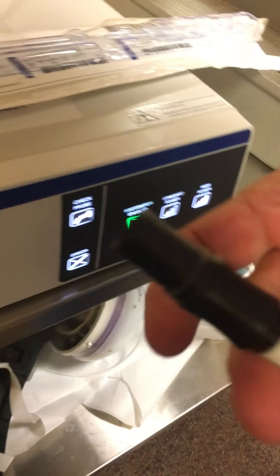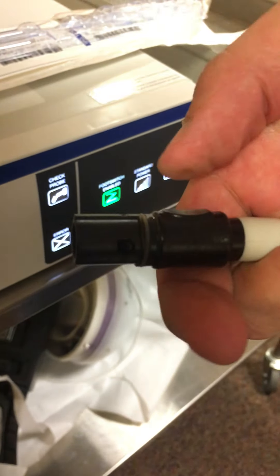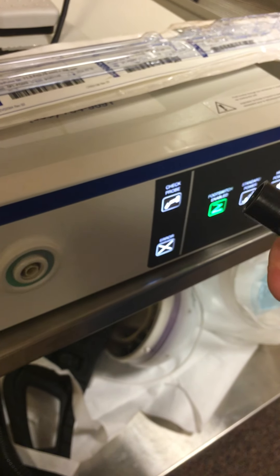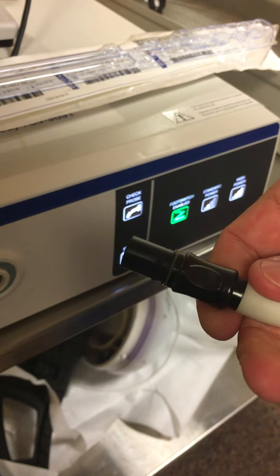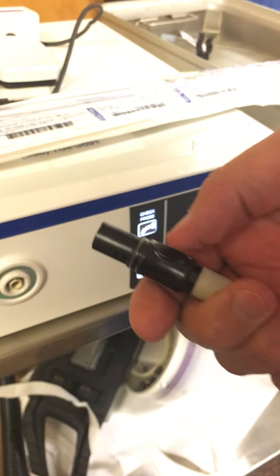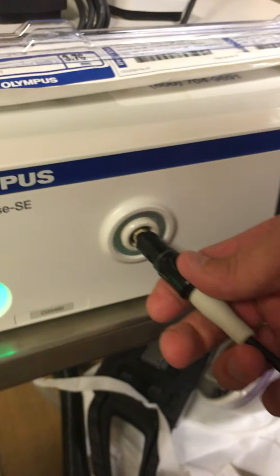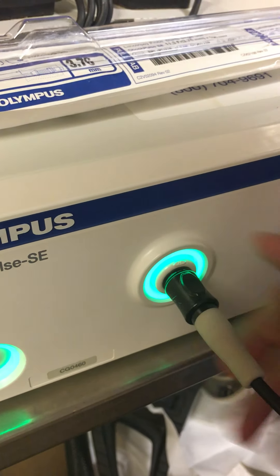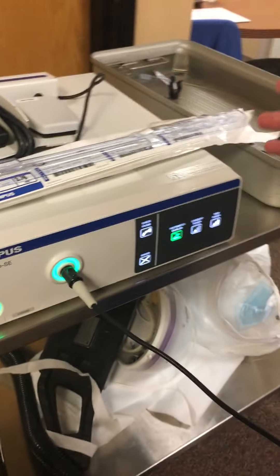Pass this end off to the circulator. On this end there's a flat portion — that's the end that goes in at the 12 o'clock position, on the upside. There's only one orientation it fits, so push it in and the green light will illuminate solid. Now we're ready to go.